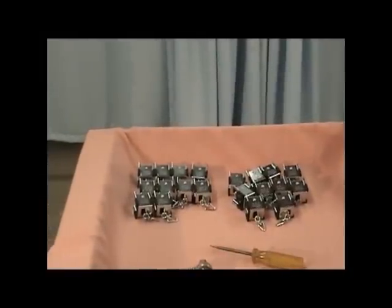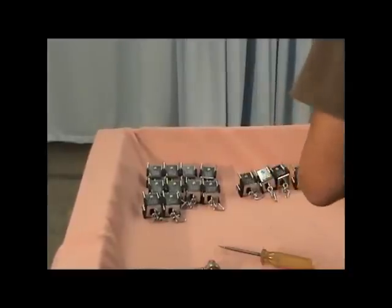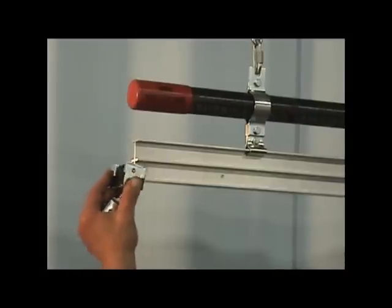Next, install the single carriers. Hopefully you have the single carriers separated into two equal groups. Install one half of the carriers on the live end and one half on the dead end of the track system, behind the master carriers.